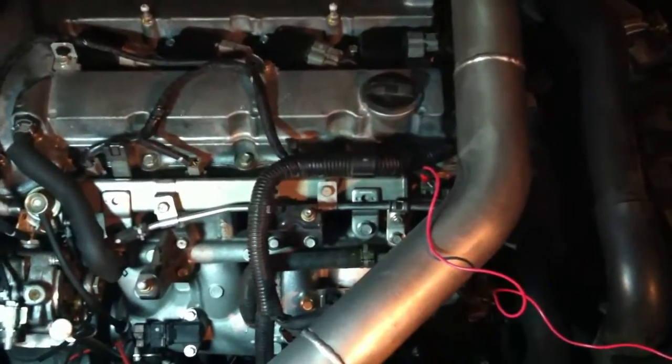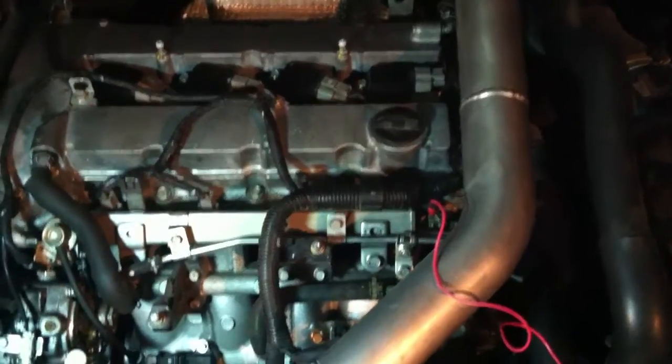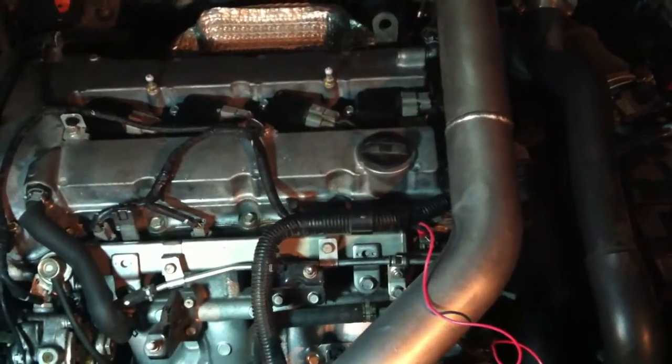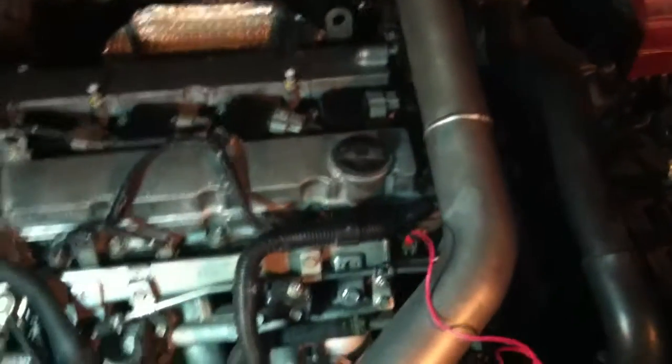The sensor was swapped previously to test for that, and all the wiring checks out — it's getting 5 volts like it's supposed to, the ground is good, and the harness checks out as well.